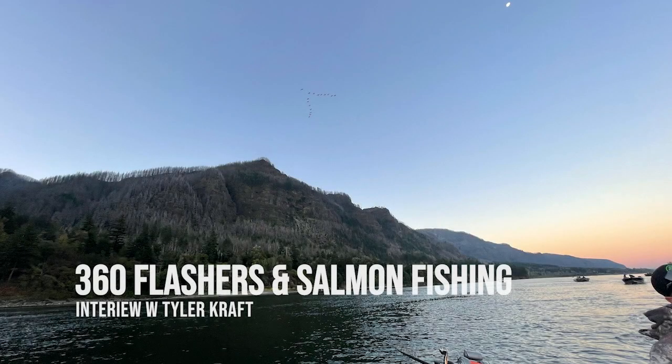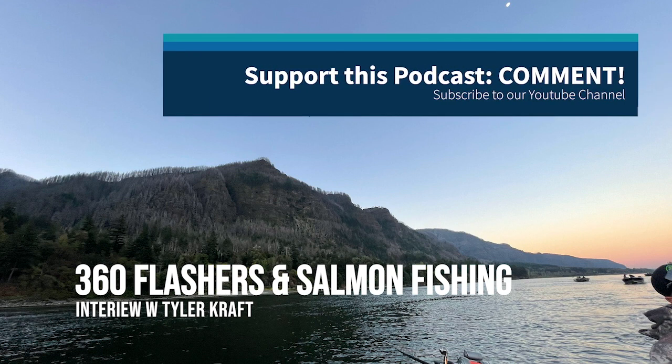Ladies and gentlemen, thank you again for tuning in to the Salmon Trout Steelheader podcast. This episode is brought to you by Fishfield and Daiwa. If you haven't checked out Fishfield's selection online, check it out. Not only do they have some of the most applicable gear to Salmon Trout Steelhead and Saltwater fisheries, but they are a wonderful source for Daiwa fishing products, including some new reels. This podcast is about salmon fishing with 360 flashers - I'm calling it the deep dive.